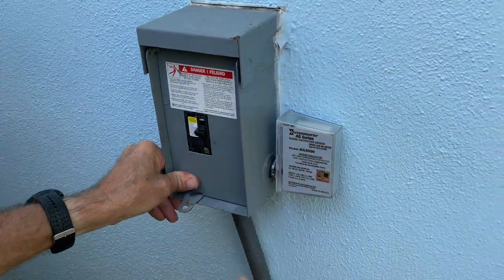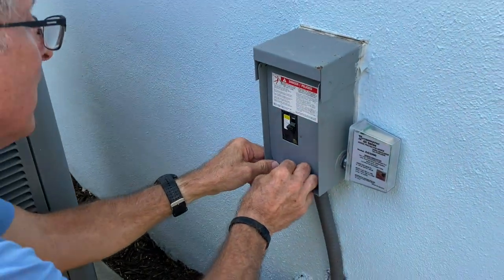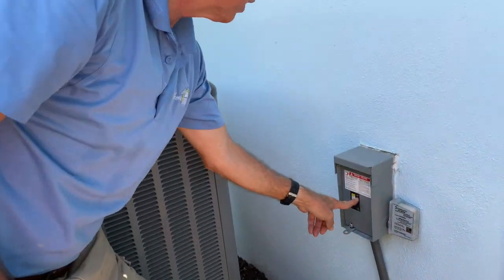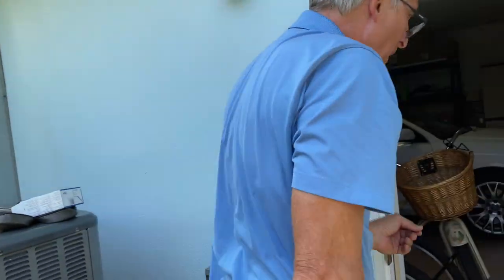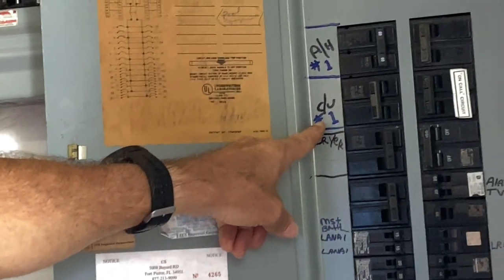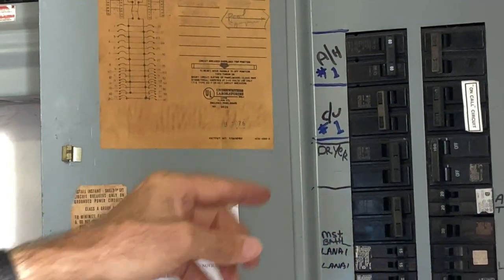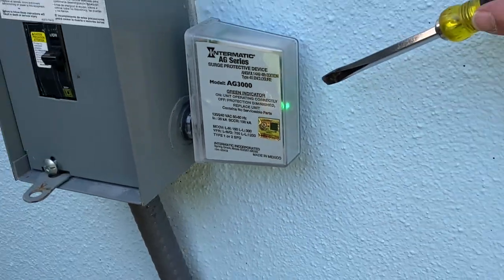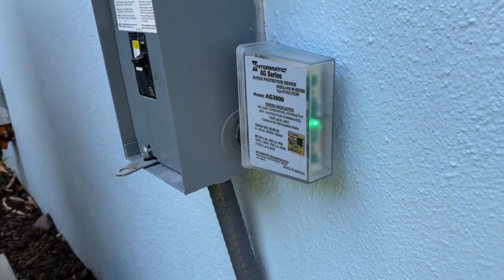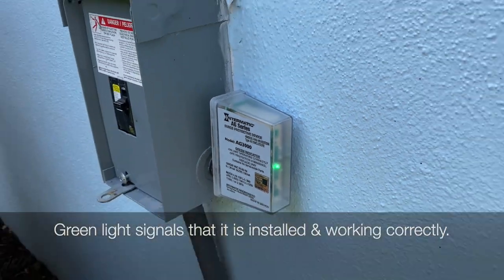Make sure everything is nice and sealed. Now I'm going to turn on the breaker here and you'll see a green indicator light showing it's on. I'll leave this breaker off since I'm still working on this condenser. Going back to turn the breaker on — you can see it's marked number one for system one. See this green indicator light? As long as that green light is on, everything is functional and you have protection. Anytime you have a storm, a brownout, or a problem — check that light.